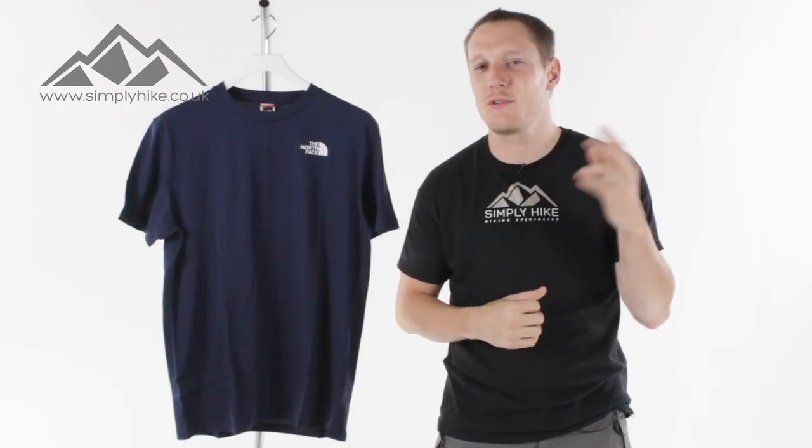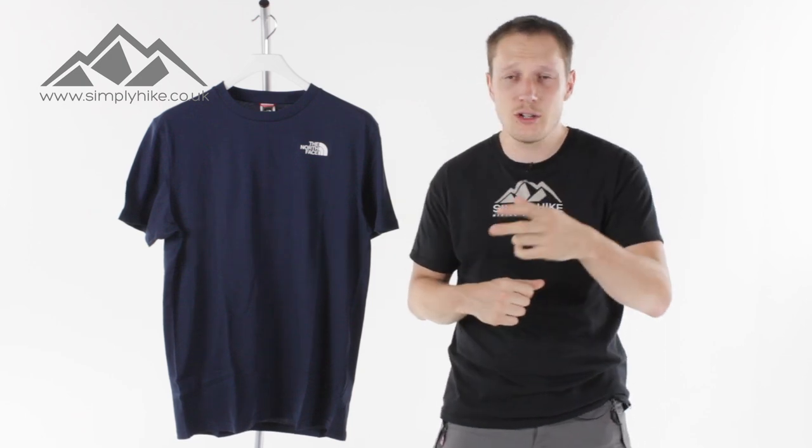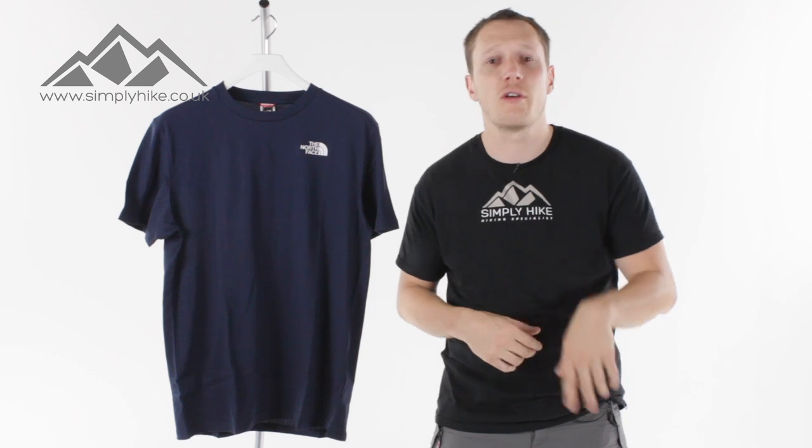Hey guys and welcome to Sydney Hike. Today we're going to be taking a look at the North Face Dome Tee. This tee is ideal whether you're going to be hiking, scrambling, climbing, coastal walking, or just knocking around the town.